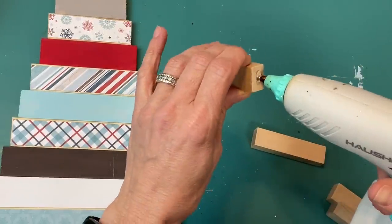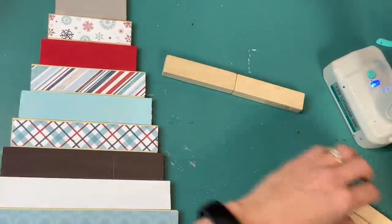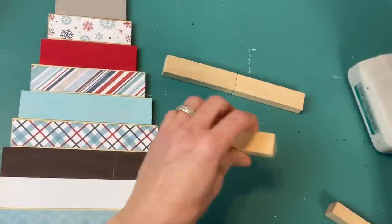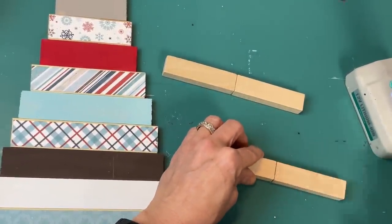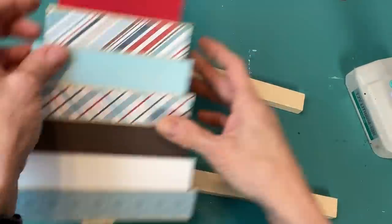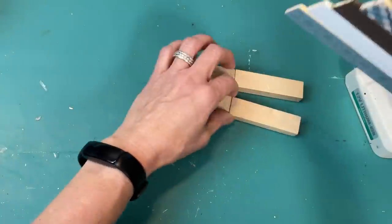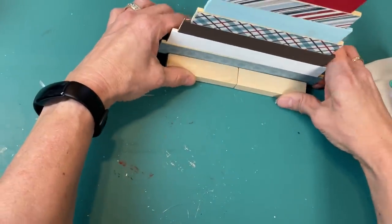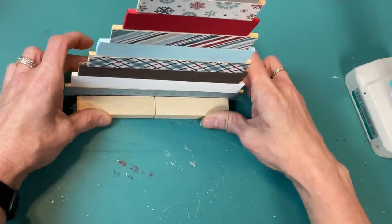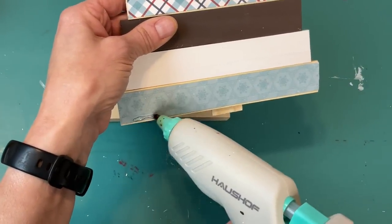To make our paint stick tree stand, I'm taking two Jenga blocks and gluing them end to end — doing this twice — then putting some glue along the bottom edge of the front of our tree and sandwiching it between these two pairs of Jenga blocks, which allows it to stand up with all the houses in our winter village.